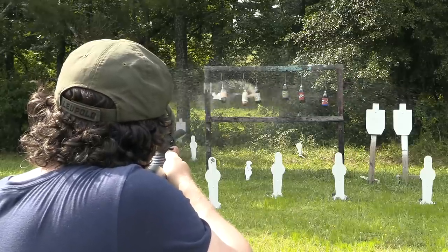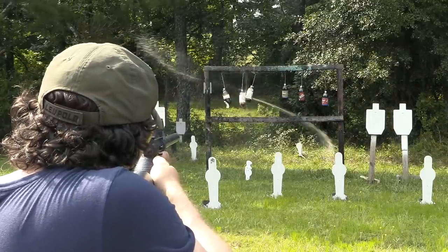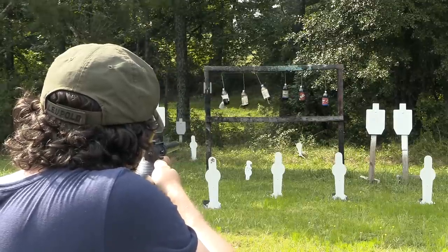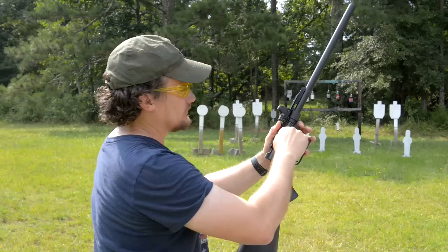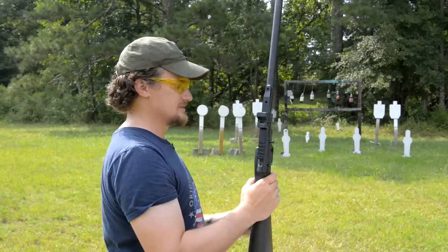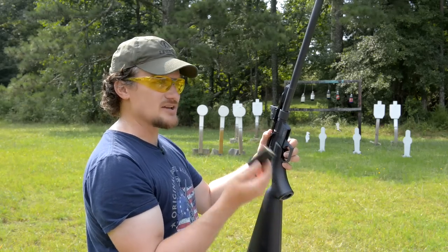It never gets old! Water the lawn. There we go. So no last round bolt hold-open on the Henry here. He's got some more mini-mags. These are the original Henry magazines — these are eight-shot mags.